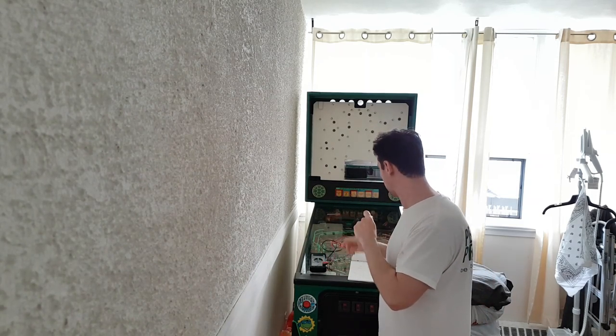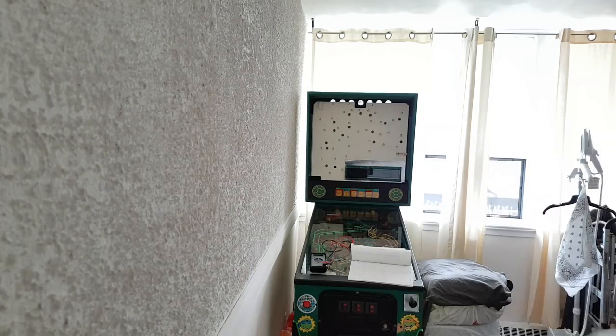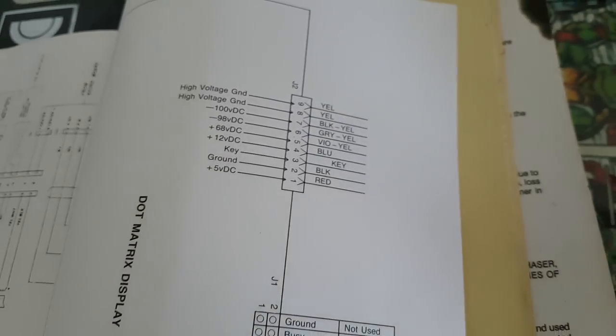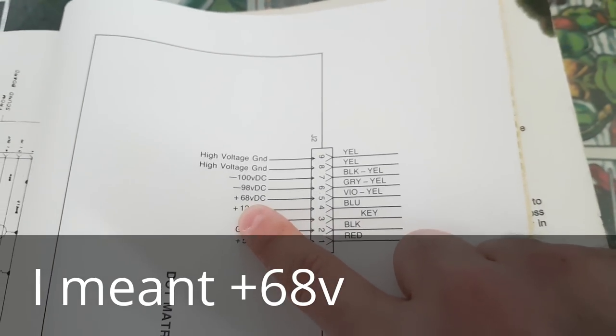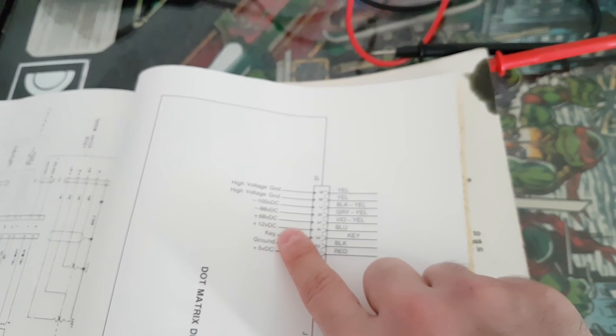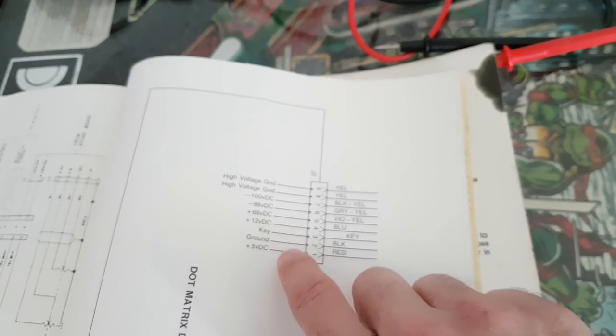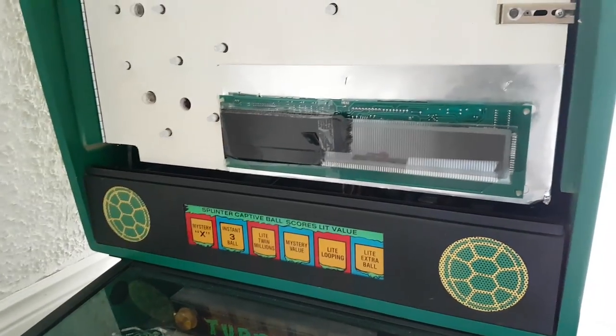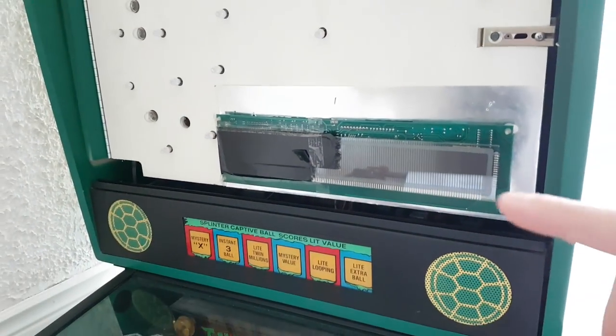I've removed the back glass to speed things up. Now I'm going to show you why this doesn't work. I do have the manual — you can see right here the plus 128 voltage. When I checked it on the multimeter it was reading plus six, which is way off. I'll set up and show you what's happening, and if this ever happens to your game you would know — either the power supply is not putting out the correct voltage, or the mini DMD has failed.